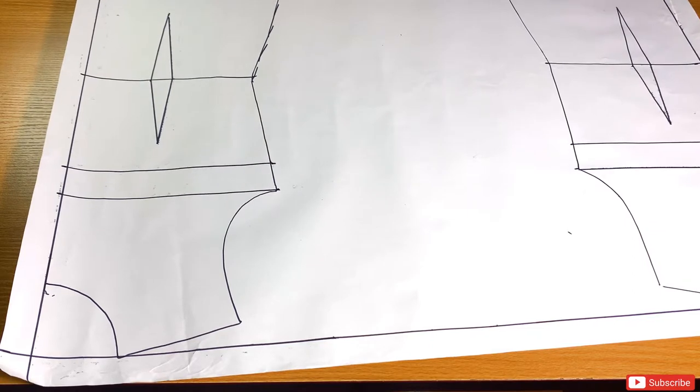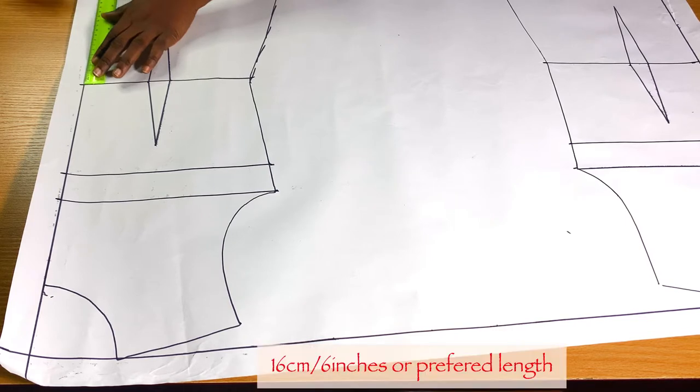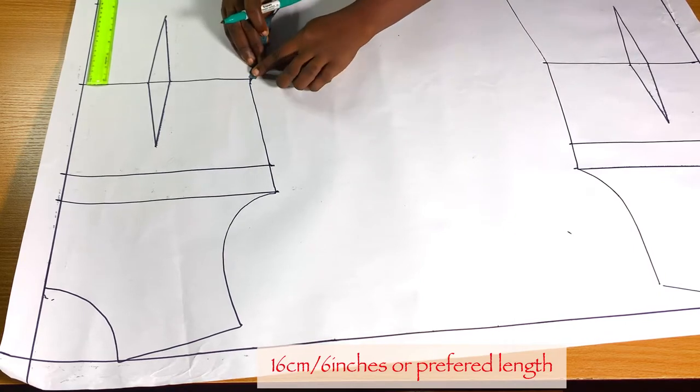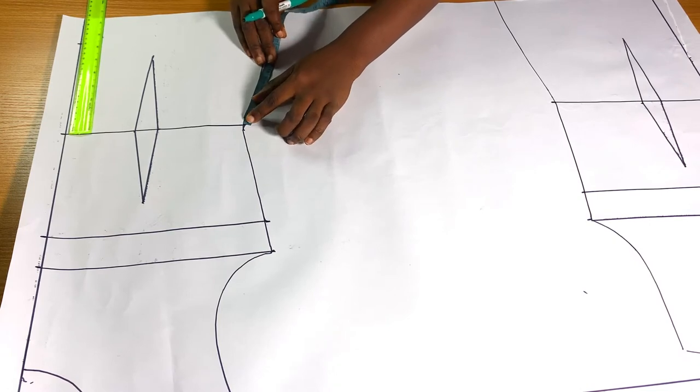The next thing I'm going to do is determine the length of the top. I want it to reach my trouser waist, so from my waist I'm going to come down by 16 cm. If you are using inches you can come down by 6 inches, or just your preferred length. I'm going to mark this at both the side and center front.